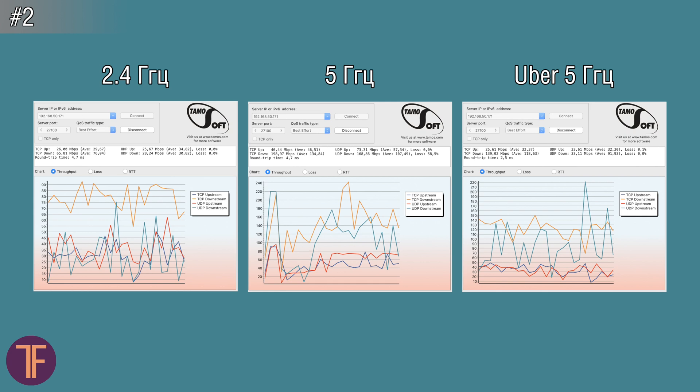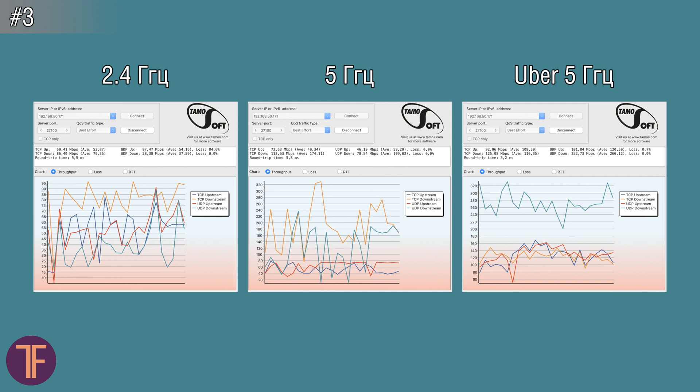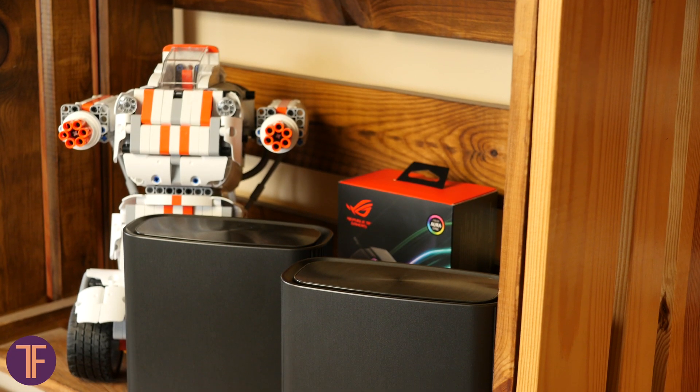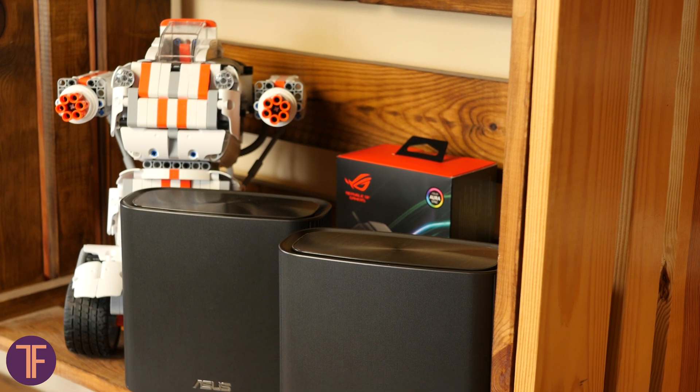Then I went to the corridor while the mesh node was still in the office, so between the laptop and any of the ZenWiFi units there appeared concrete walls and doors that obviously affected data exchange speed. The third scenario shows the case when the node moved near the stairs and I went one floor below, adding at least 20+ centimeters of reinforced concrete between the client and the CT8 module. Finally, the node was moved to the first floor essentially under the router while I went outside — considering the office has metal profiles finished with drywall and is covered with steel sheeting on the outside, with no direct line of sight to any station, the overall test results are pretty satisfying.